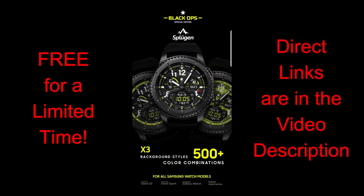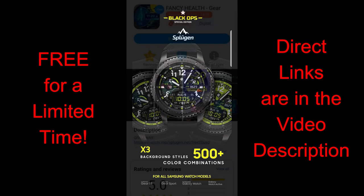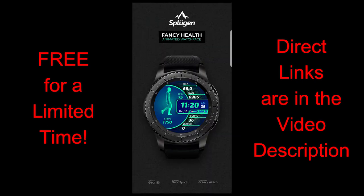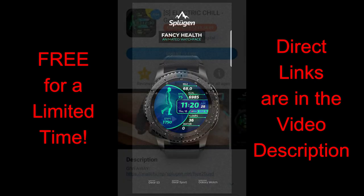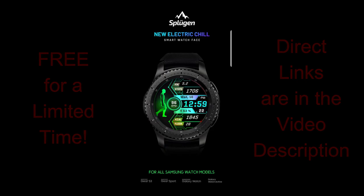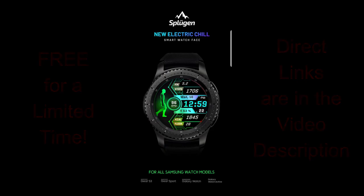You're going to be able to get some really nice designs here for free. If you're having trouble finding any of these Sploogen faces in the app store for whatever reason, don't sweat it — I've also posted the direct links to all of them right down below in the video description. Let's jump right into the review for these now-free watch faces and I'll give you all the details on their features and customizations.